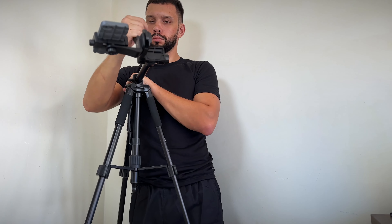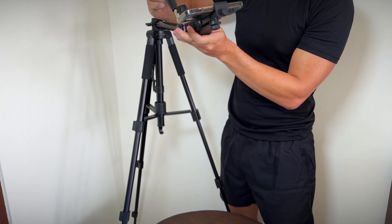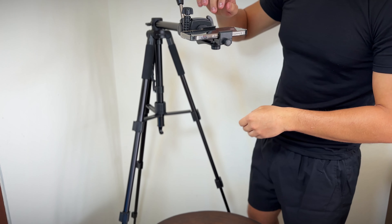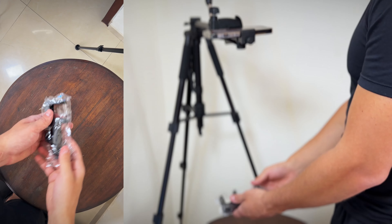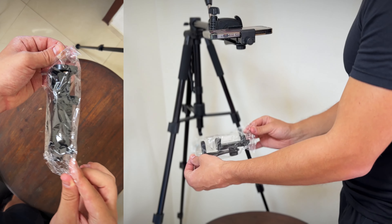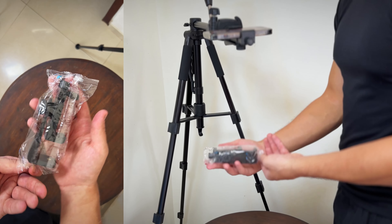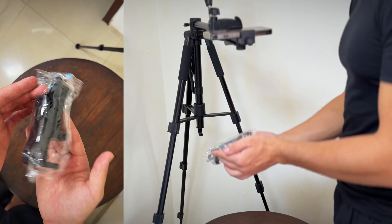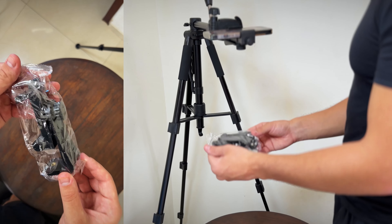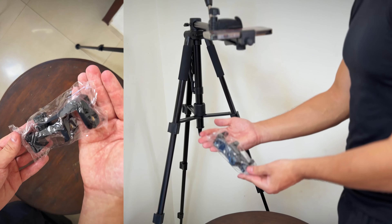This feature is useful for content creators who need to showcase products or shoot tutorials. Let's record a sample unboxing video using the flatlay feature so you can see how it looks. Here is the result — as you can see, the tripod works perfectly and the flatlay feature is a great addition to the standard tripod functionality.